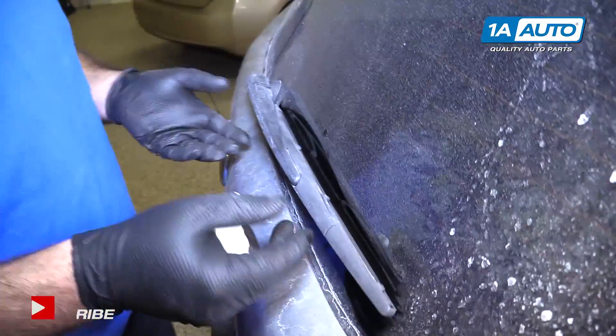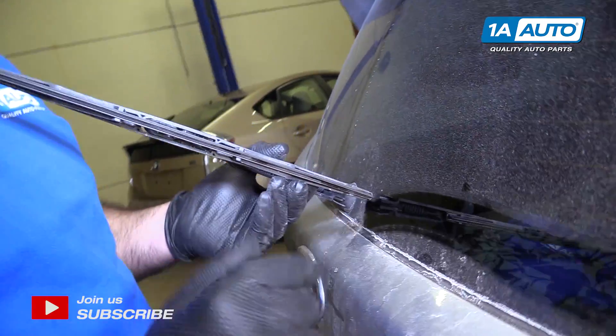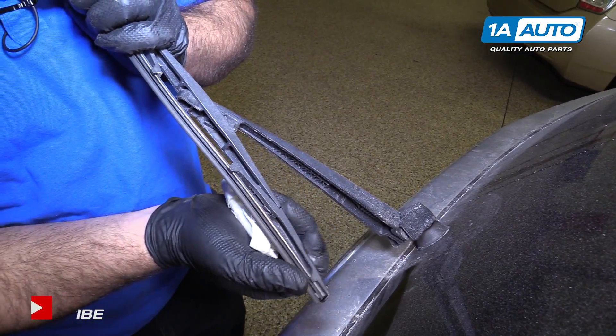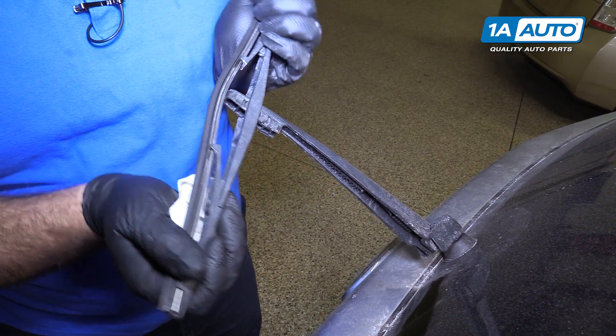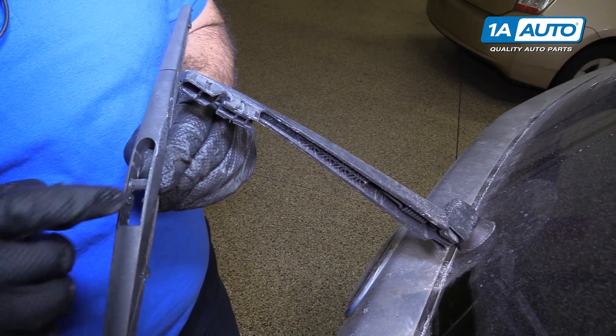To replace the rear wiper blade, you can lift it off the window. This one's actually in good shape, so we'll reuse it. But if you want to replace it, you just replace the whole blade. Just take it and pull it right out — it will slide right out of the hook and off of these little pins.